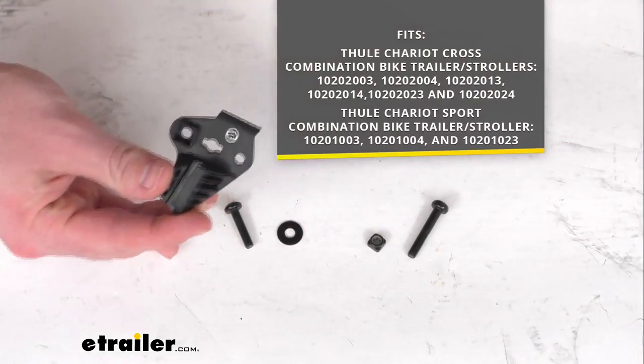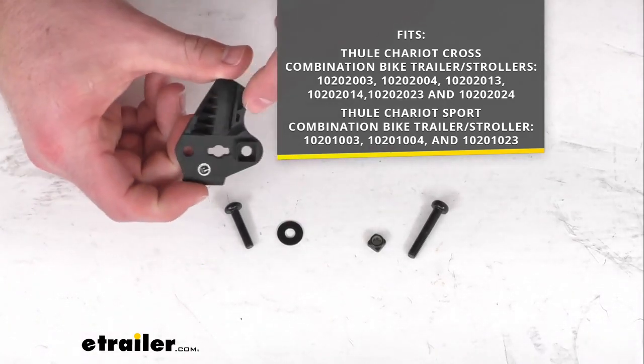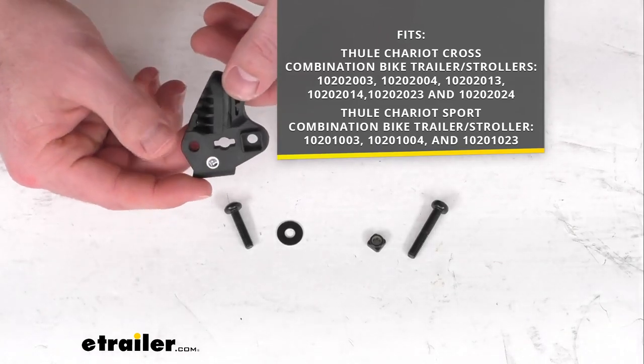This will work for the models that you see on the screen there, so if you have any of those, you can trust this is going to be exactly what you need because it is a direct replacement from Thule.